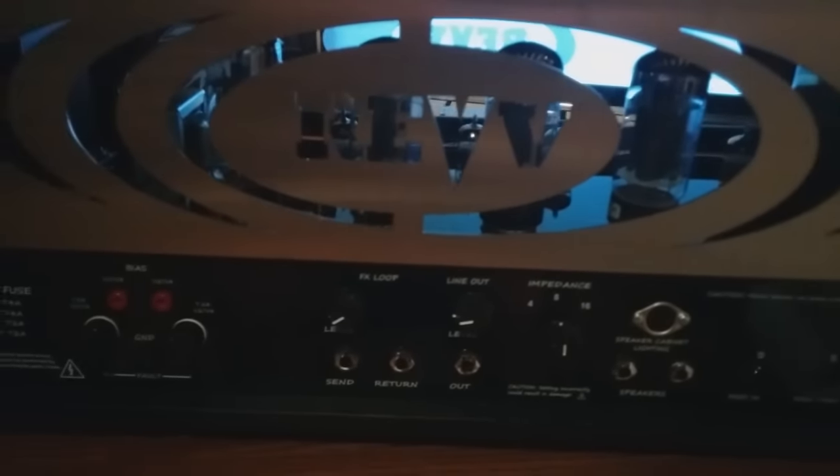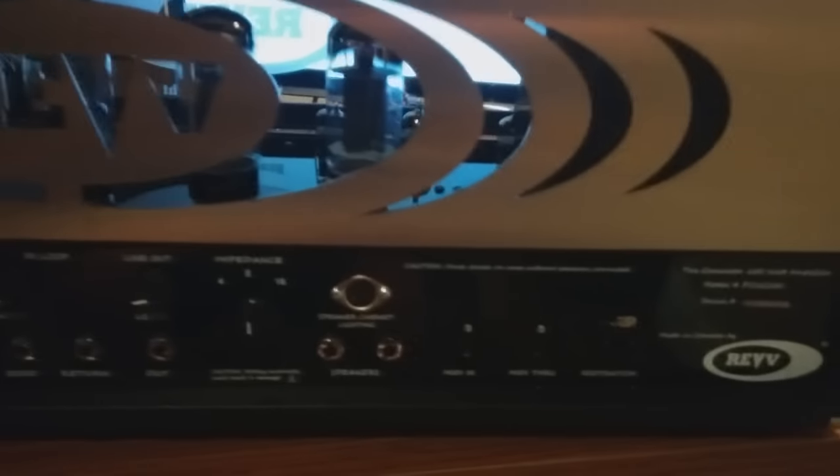That is a heavy, heavy, heavy guitar amp. Let's change shots — okay, all the plastic is off it. We've got the back right here with this lovely Rev logo, all the footswitch inputs, and you can actually bias it right on the amp instead of having to do a custom one like a 5150. So that right there is the back.